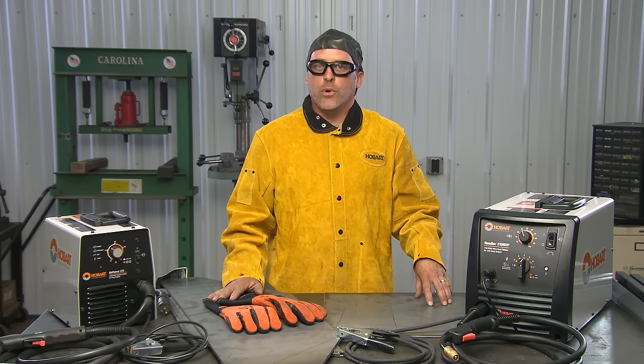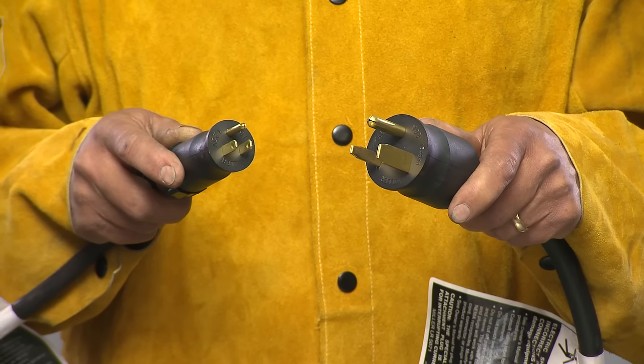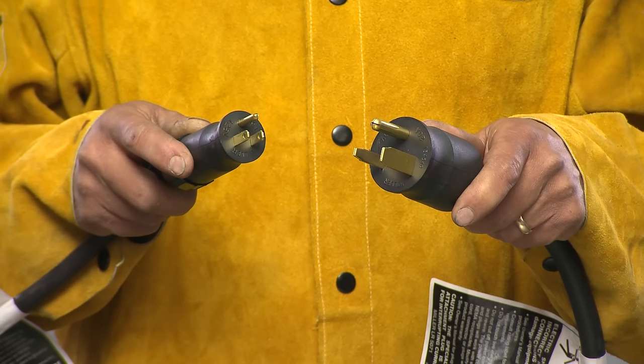Both machines are rated for 3/8-inch thick material. The cool thing about both of these machines is they each have the MVP plug, which stands for multi-voltage, which allows you to plug in 120 or 240 volt into each machine and take these machines anywhere you need to go to build your project.